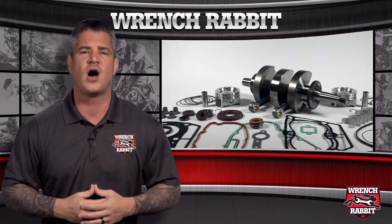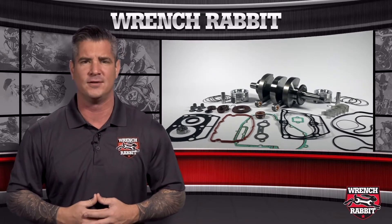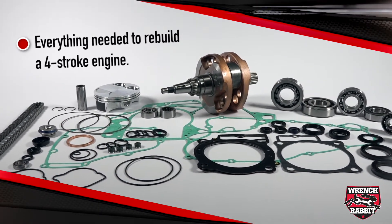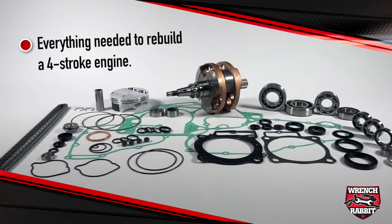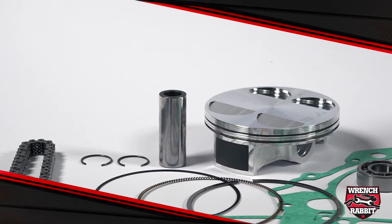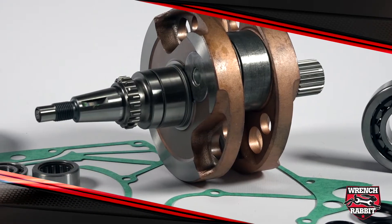Which is why Wrench Rabbit offers the highest quality and most comprehensive engine rebuild kit on the market. This kit includes absolutely everything you or your mechanic will need in order to rebuild your four stroke engine. Included is a standard compression Vertex piston kit with rings, pins, and circlips, and a Hot Rods heavy duty crankshaft.